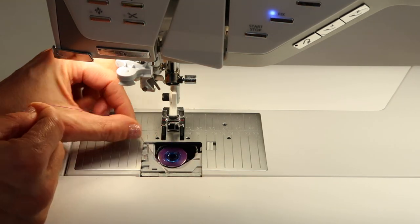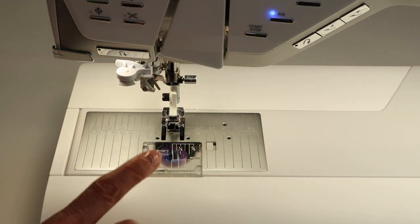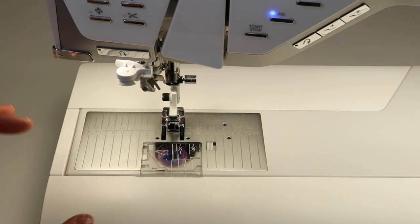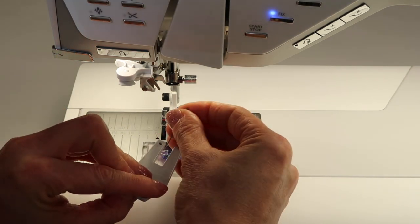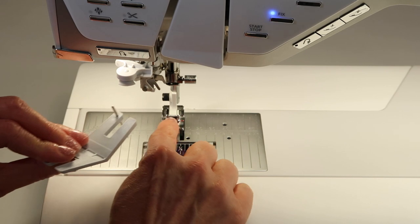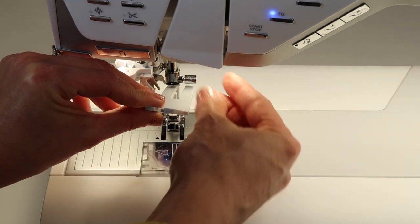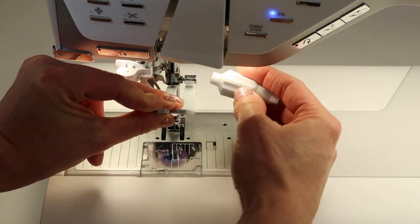You'll notice I didn't do any oiling, and that's intentional — you do not need to oil Husqvarna Viking machines yourself. Your local service center will handle oiling when they service the machine; you and I don't have to do that. I'm going to use the multipurpose tool, which has a little holder to keep the needle from spinning. Drop the needle in with the flat side to the back, put the tip of the needle down into the foot first, then bring it straight up. If you have trouble holding the needle in position at the highest point, use the multipurpose tool.